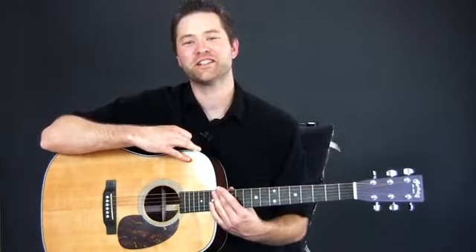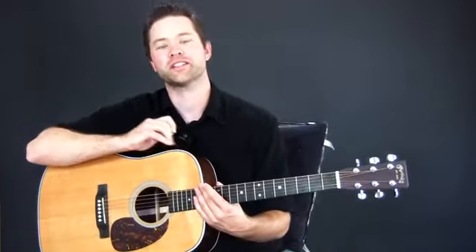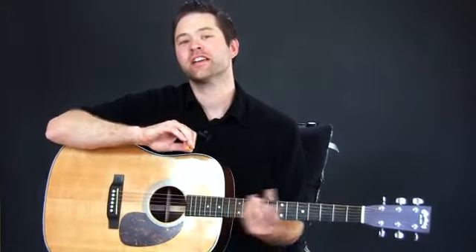Hey, how you doing? My friend Dan Denley here from GuitarZoom.com, and in this little video I'd like to show you a couple of techniques used in country as well as kind of almost bluegrass.